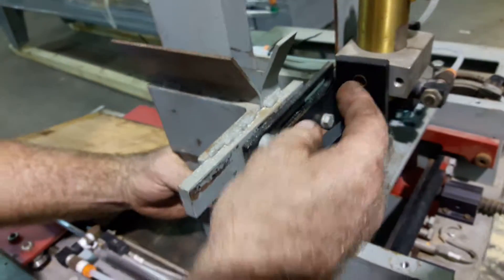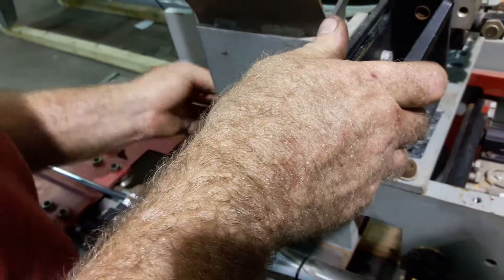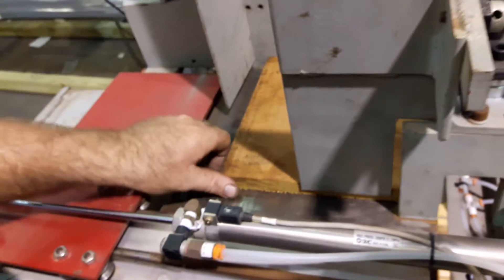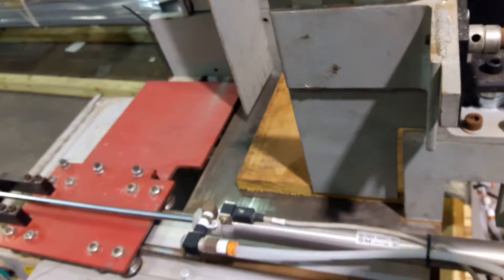When we do the 10-inch, it's basically all the way back. The product sits in, and 10-inch is the absolute max on this machine. So if you cut the material even a 32nd over 10-inch, it will get stuck. Make sure when you cut it, you cut it to 10-inch or under.